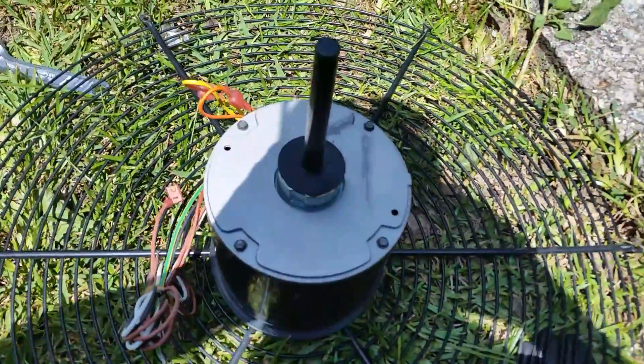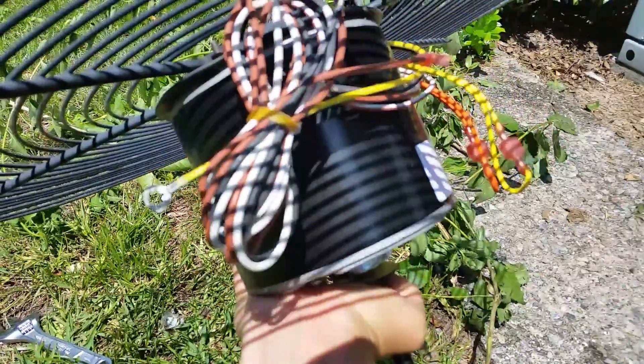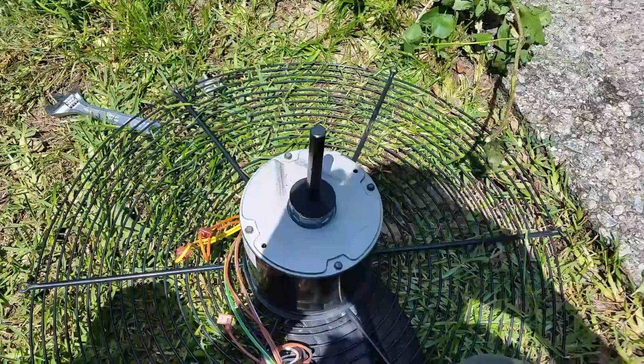So just a quick tip — make sure you take those plugs out. Like I said, this motor is oriented this way, so you want to take the plugs out of the bottom like I just did, and your motor will last much longer. So there you go, thanks for watching.